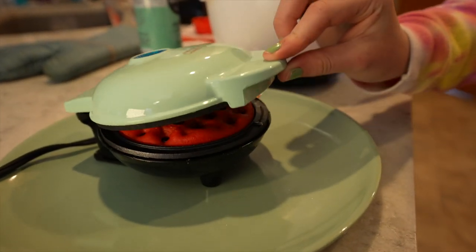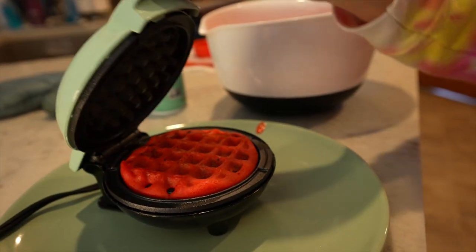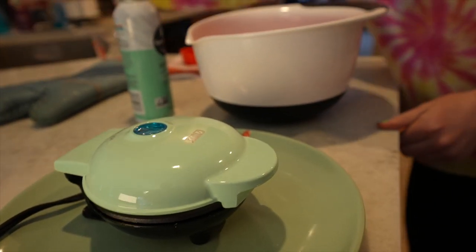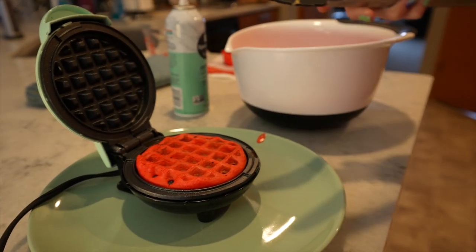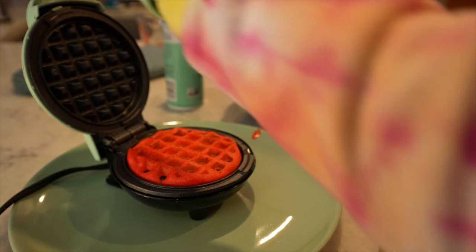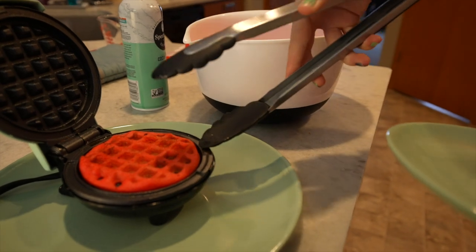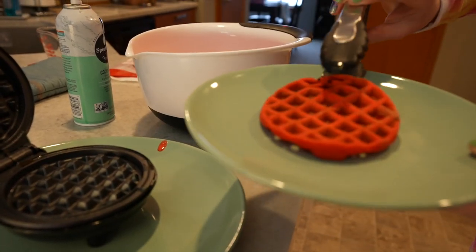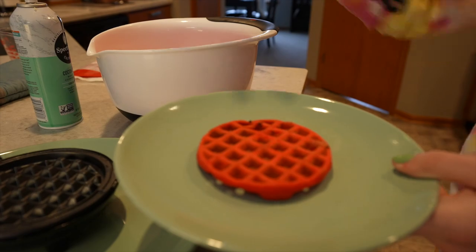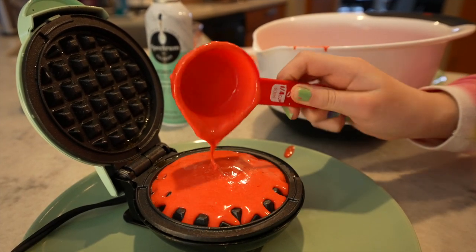I'm gonna check it after about a minute — oh my gosh it's working! That looks so cool and the bright red color is awesome. I'll leave it in for just a couple more seconds. I think it's gonna take a little bit less time than a waffle actually. You do want to make sure it's cooked all the way through if it has eggs in it, because you don't want to be eating raw eggs. I think it's about done, but I could have used a little bit more batter so don't be shy with the amount you use. We're trying another one with a full quarter cup to see how it turns out.